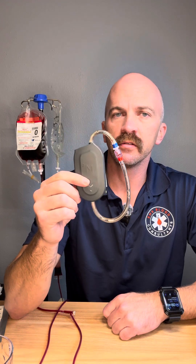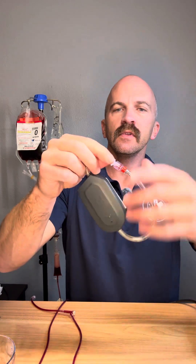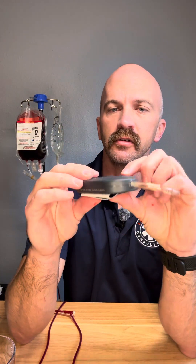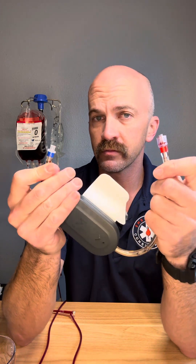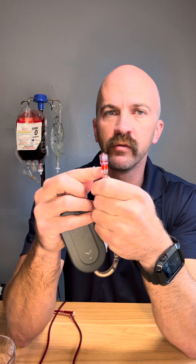This is the disposable part — that's how it's going to come out of the package. This is the package right here. One thing I like about it: it's super simple. There's no buttons, there's nothing. It's color coded — i.e., firefighter proof. Cold fluid goes in, warm fluid goes out.